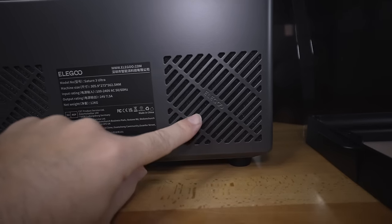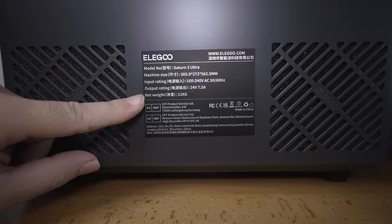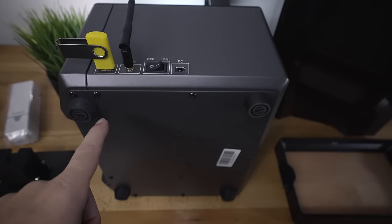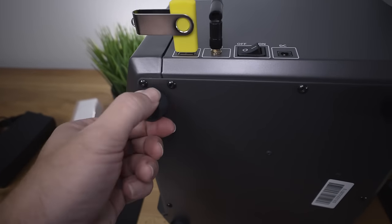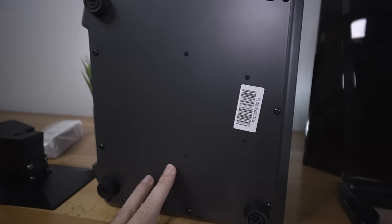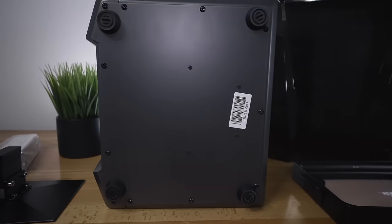In the middle of the base there's a manufacturing label with basic info about the printer. On the side we can see nice squishy rubber feet and a clean underside — quite impressive. The printer doesn't have many holes anywhere except for the back, which is very interesting.